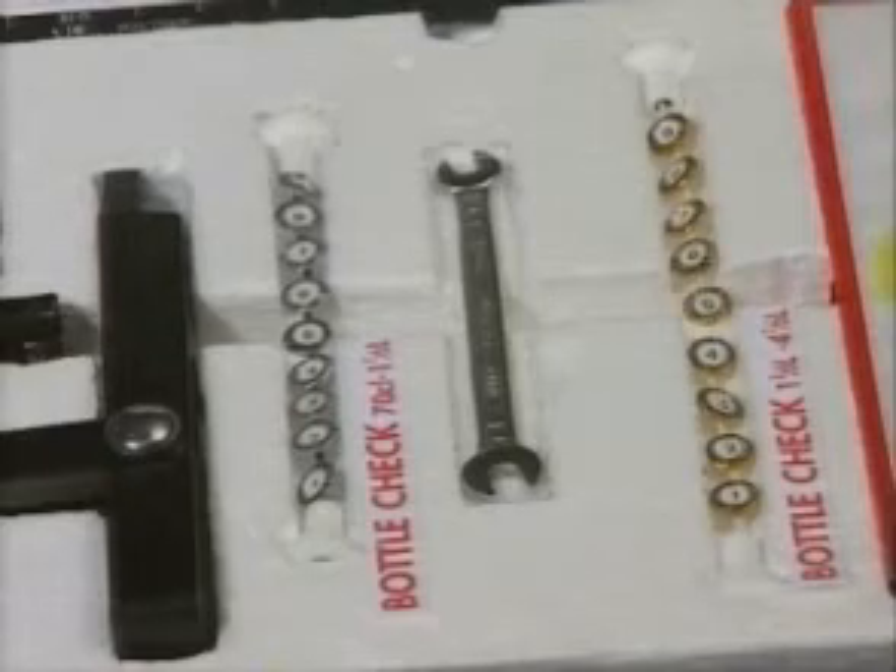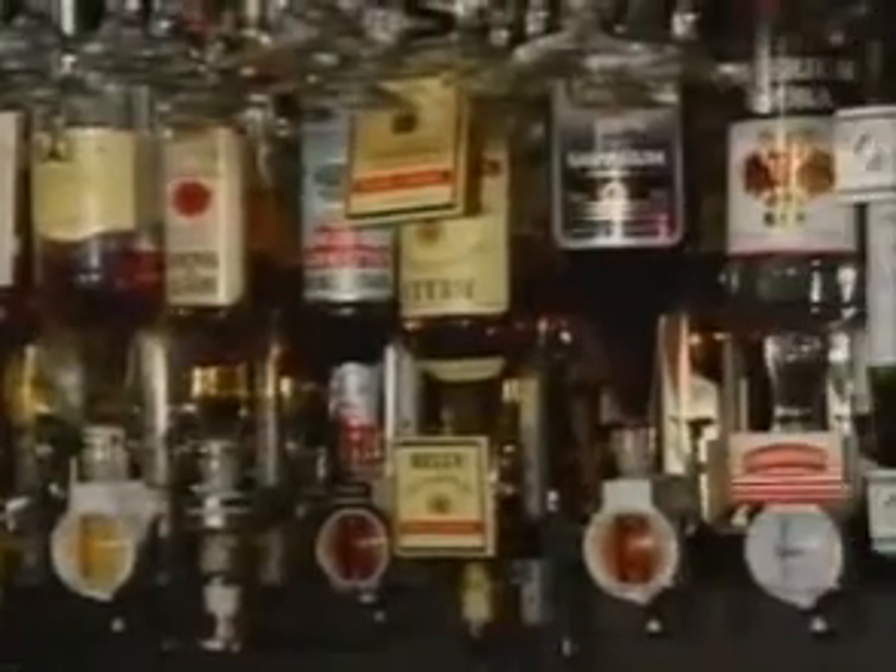The bottle checks in your ProntoStock kit are simple but very effective means to gauge contents of a whole range of bottle types, dividing each bottle into tenths as is normal stock-taking practice. Using them is simplicity itself.